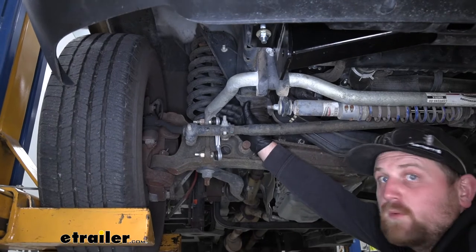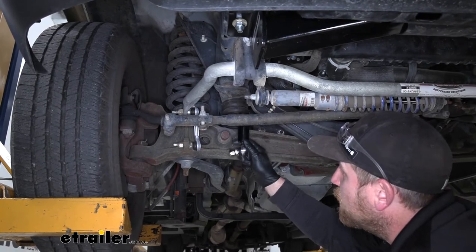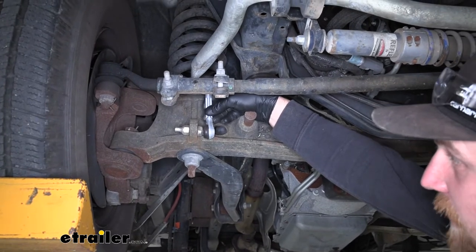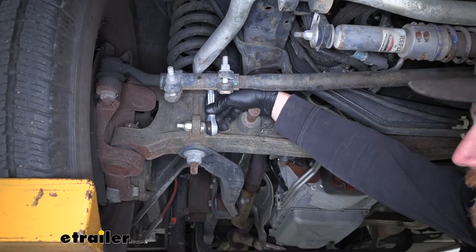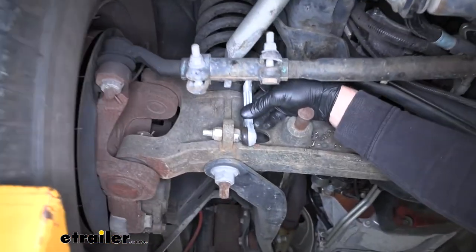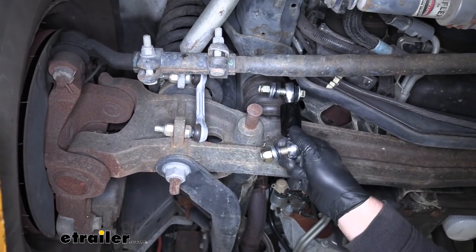Here's a perfect example on our motorhome today of why a Roadmaster end link would be needed. Here we have the factory end link and as you can see it's just worn out. It's loose inside of there, there's a ton of play, and it's clanking around as you're going down the road. In my opinion, the factory end links probably will wear out a little bit quicker than the beefier Roadmaster ones.